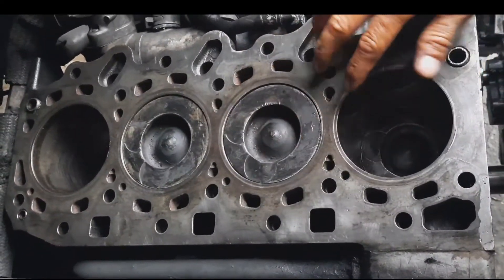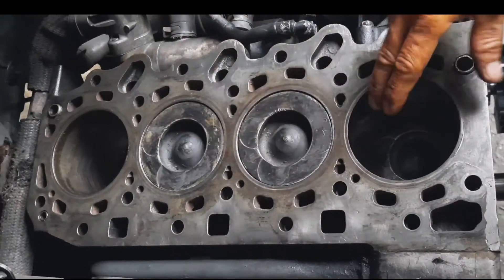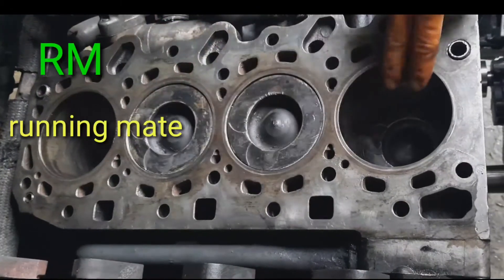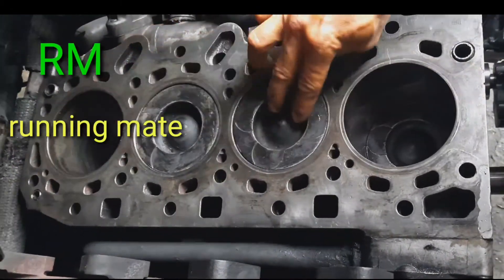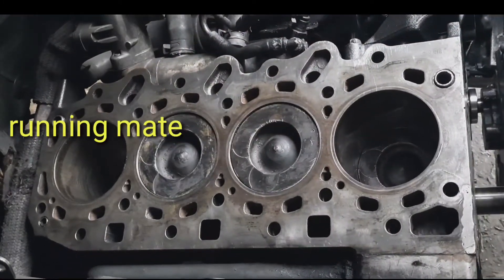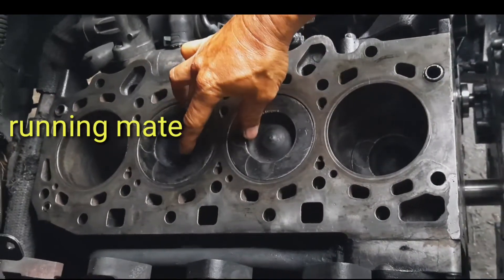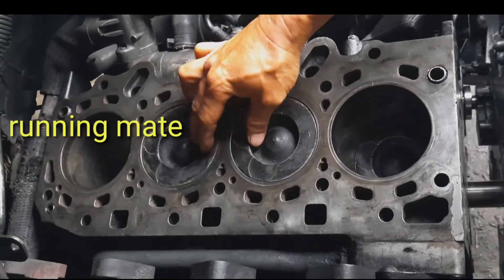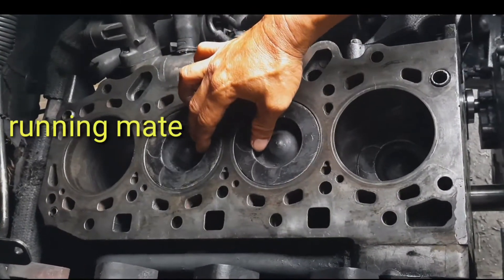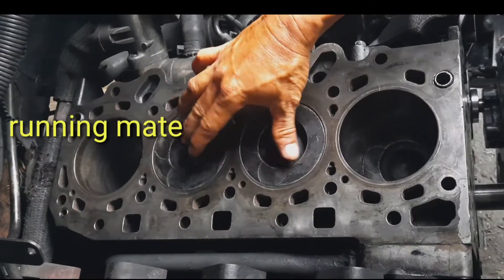Ito yung pinaka-bore nya, tapos ito naman yung piston — apat yan: 1, 2, 3, 4. Ito dalawa nakaangat, gagalaw yan. Ang ibig sabihin nito mga boss, ito yung tinatawag na running mate. Magkasabay silang nasa taas — running mate sila — pero magkaiba yung kanilang stroke, hindi sila magkapares ng stroke mga boss.